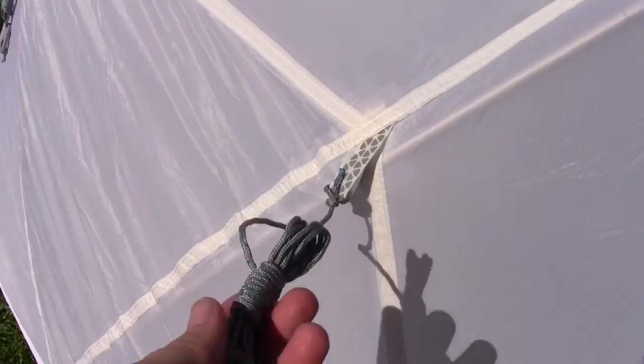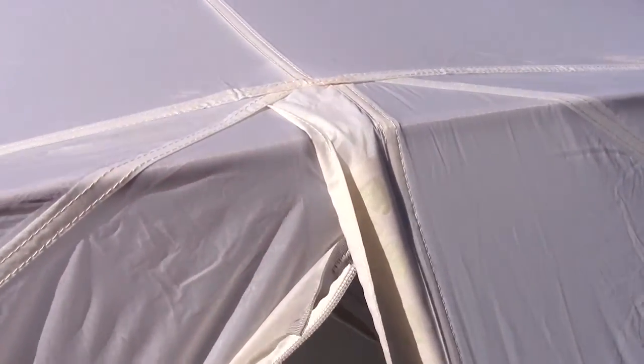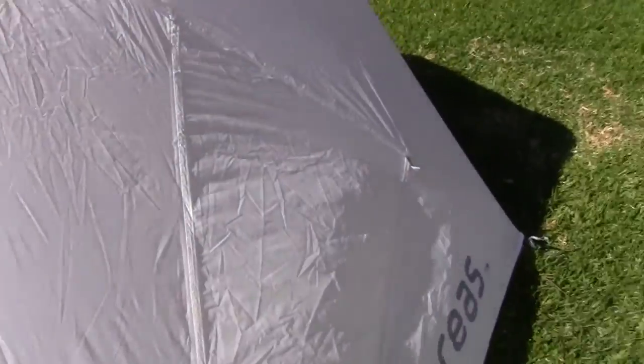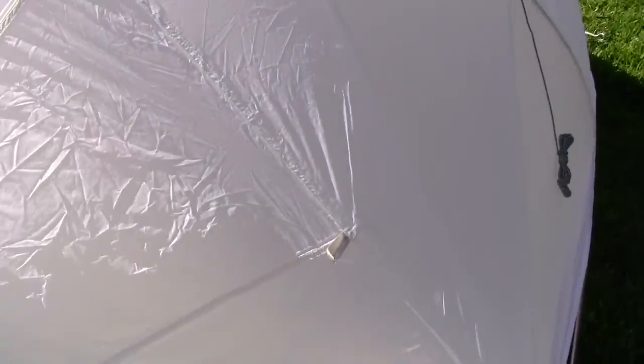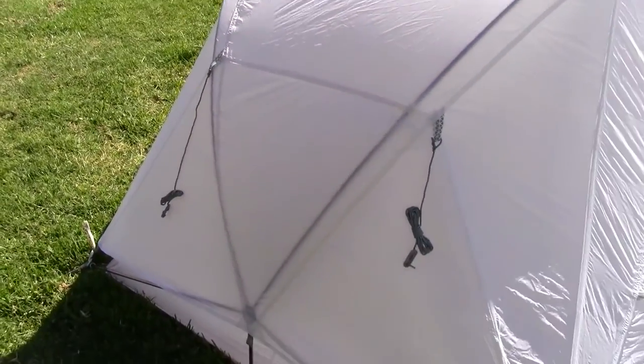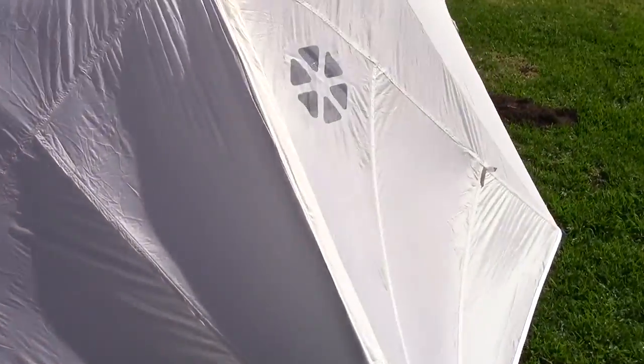Alright, so here's the reflective guy line I was talking about, and the reflective patterns right here. There's your window. Two extra guy lines right there. You can just see how big that vestibule is — really large.